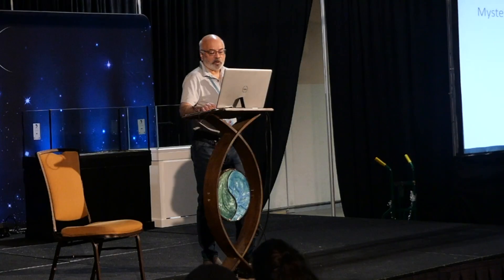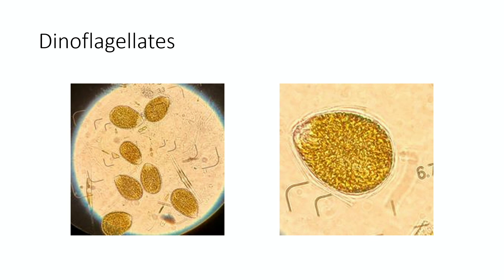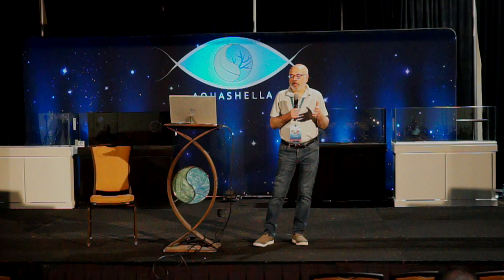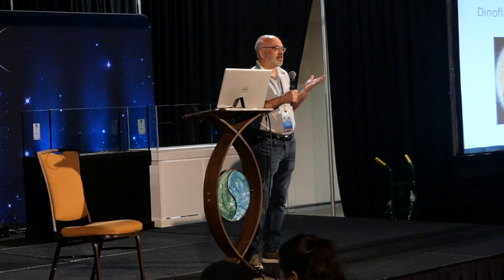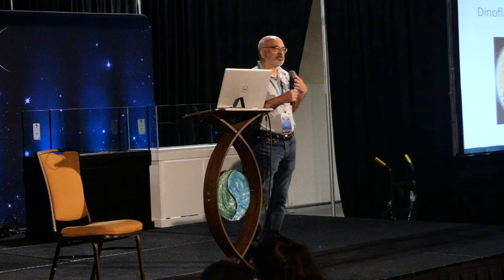How many of you have dealt with dinoflagellates? Pretty much anyone who keeps a reef tank has had to deal with them at some point. My hypothesis is it has a lot to do with low nutrient levels when we start a reef tank. Tanks are set up very sterile these days — we use dead rock, sometimes no sand — so the initial life forms that populate the tank, like dinoflagellates, thrive in those kinds of environments.